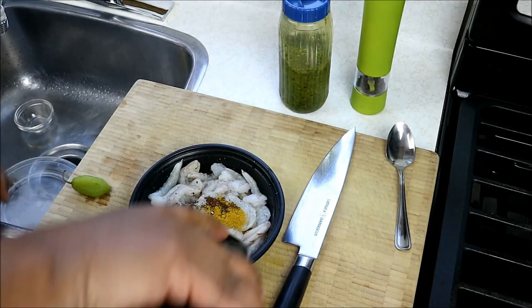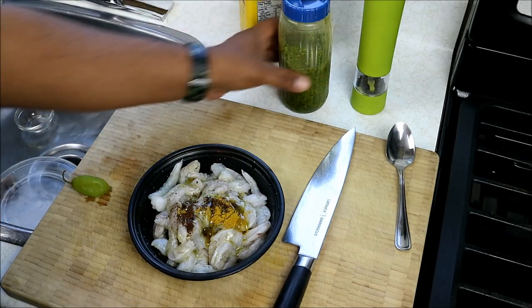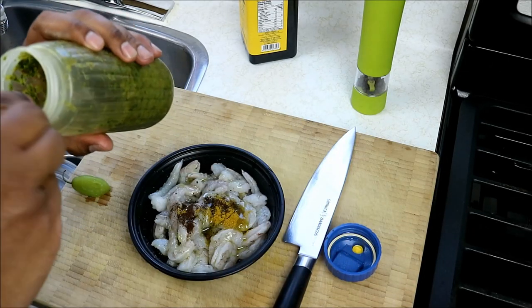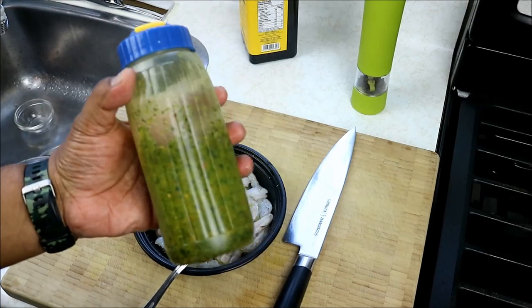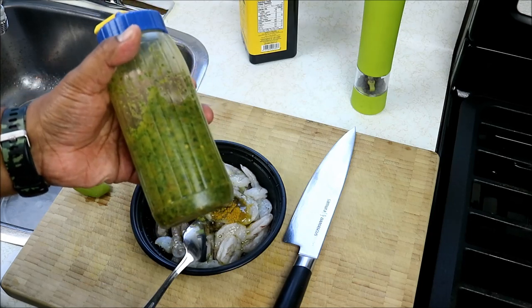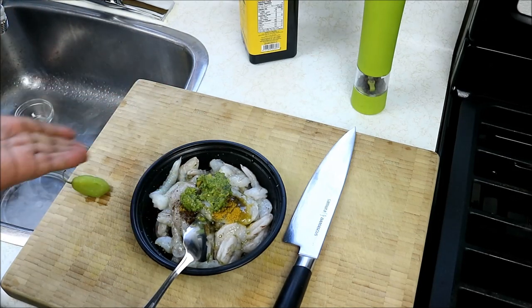And some fresh ground black pepper. We're going to need some olive oil — that's about a tablespoon of olive oil. And some Caribbean green seasoning. The recipe for the Caribbean green seasoning is available on CaribbeanPod.com as well as ChrisDeLaRosa.com. It's a blend of all the herbs we like using along with some garlic, peppers, and stuff like that in the Caribbean.